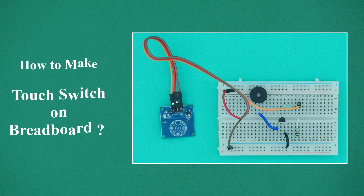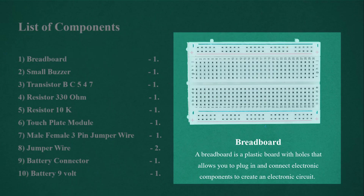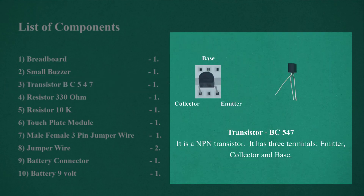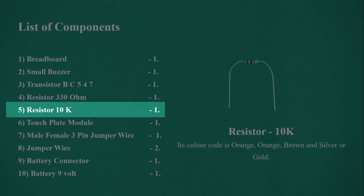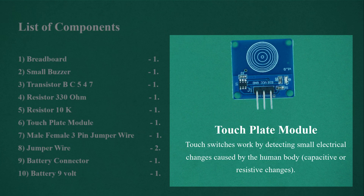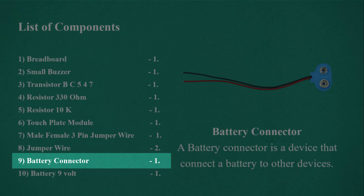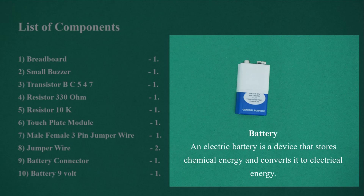How to make a touch switch on breadboard. List of components: Breadboard x1, Small buzzer x1, Transistor BC547 x1, Resistor 330 ohm x1, Resistor 10K ohm x1, Touch plate module x1, Male-female 3-pin jumper wire x1, Jumper wire x2, Battery connector x1, Battery 9V x1. Full list of components.